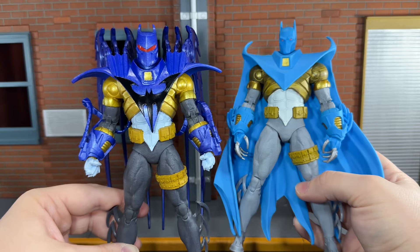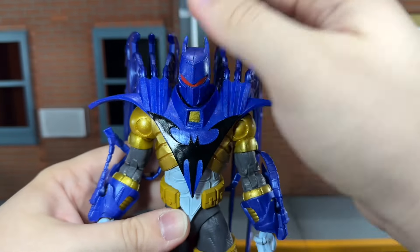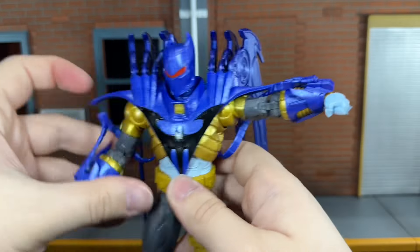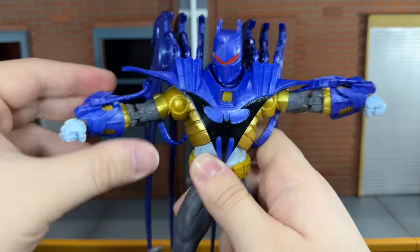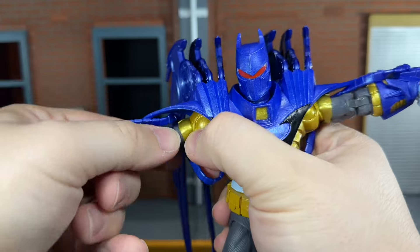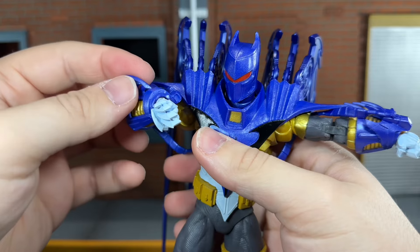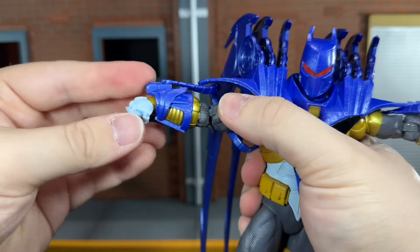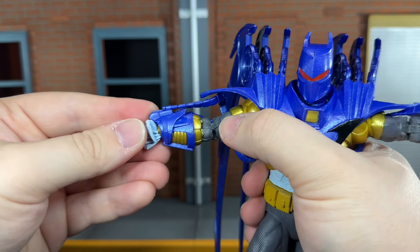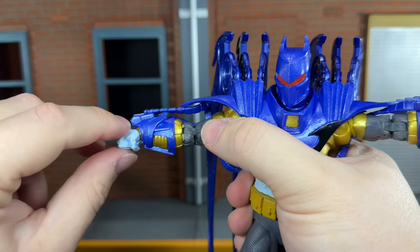Now let's go over his articulation. He has a ball-jointed head that can look up all the way, look down all the way, and move side to side very nicely. He has ball-jointed shoulders — they're a little crunchy, but they do move out all the way. These shoulder pieces are really soft, so they don't hinder the articulation. You get some very nice butterfly joints, a swivel at the bicep, and double-jointed elbows that can bend all the way in even with these really big gauntlets. He has ball-jointed wrists that can move up and down very slightly, but the gauntlet piece does get in the way, so the articulation in the hands is pretty hindered.